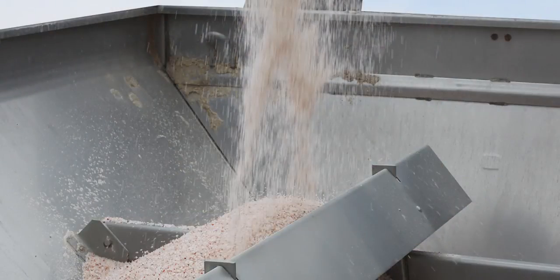Load material into the spreader hopper to perform tests. If your unit is equipped with a multiplier or multi-bin, load material into both hoppers, as calibration will need to be completed for both the front and rear hoppers using the same material.